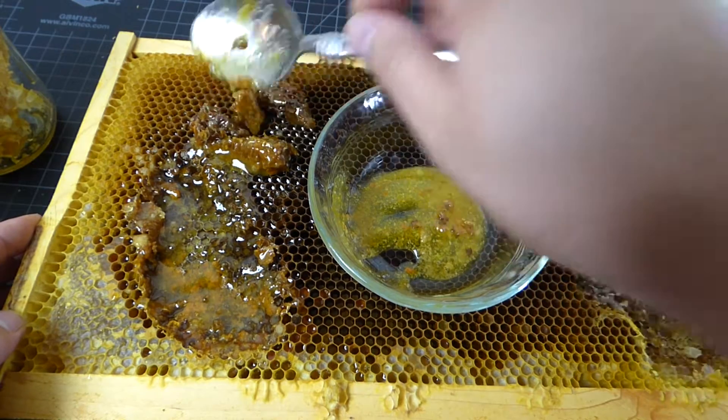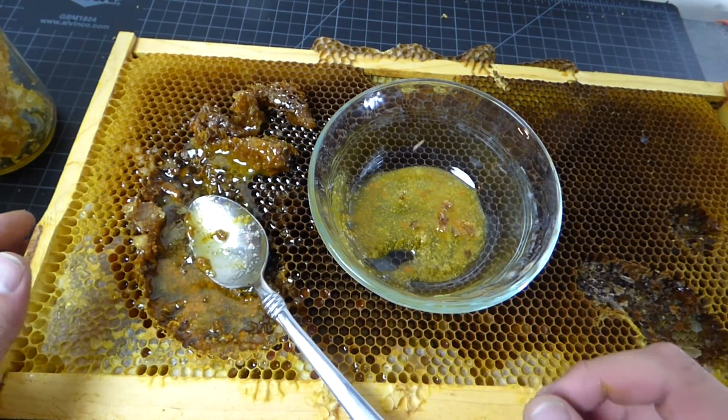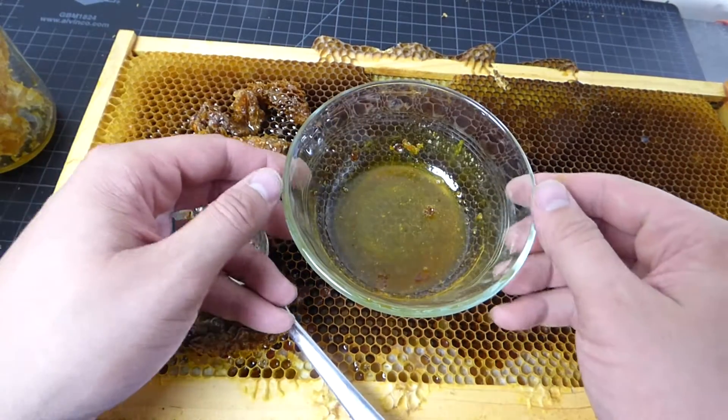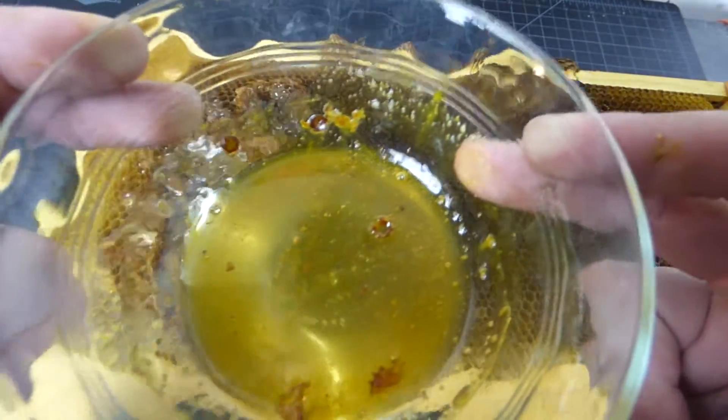I'm going to do my best here to figure out what this is. I'm going to go heat this up in the microwave and be right back. Okay, so I heated this up in the microwave — let me show you what I got here. I heated this up for about 20 seconds.